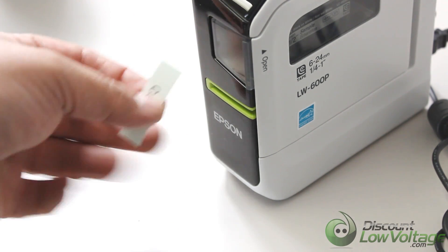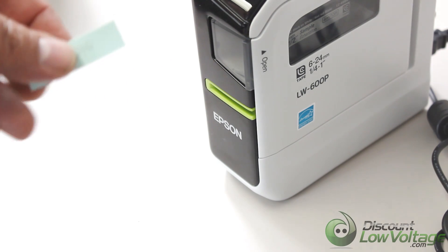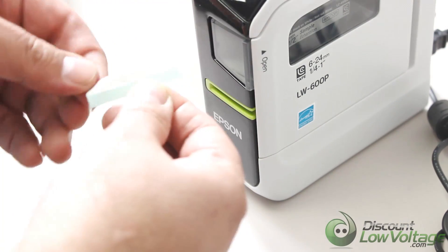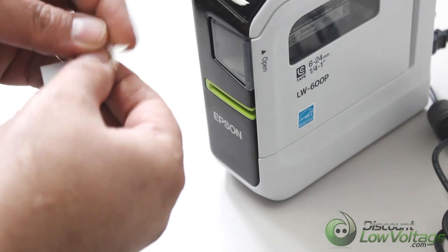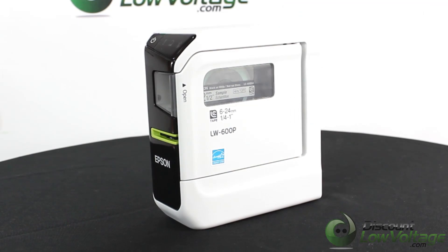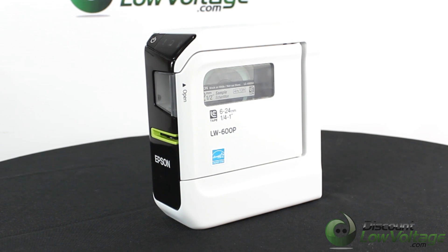Here's the little label that we printed — it says 'Cable.' It's kind of nice how it holds it there for you instead of falling on the ground. Another thing I like about these labels is they're split right down the middle, so when you need to peel it, it makes it a lot easier rather than trying to nitpick a corner — it drives me crazy. So there it is: the LW 600P by Epson. For a more detailed spec sheet, there should be a couple PDFs on the website when you search for that part number, and you can also order online at discountlowvoltage.com.